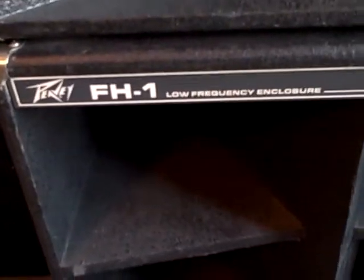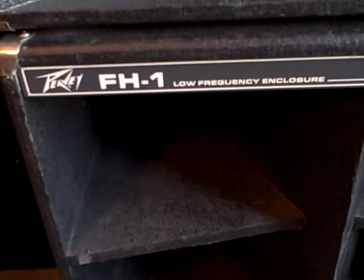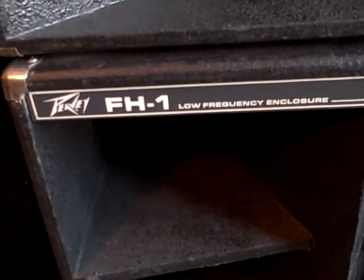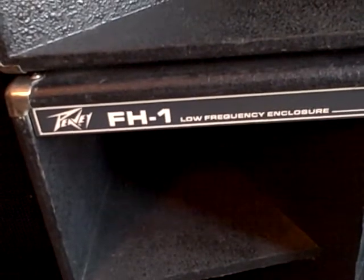Hello there. My name is Ben Price. It's February of 2017 and today we're going to take a look inside the low frequency folded horn enclosure for the PV Project 2. This is the FH1. Here's one that's put together.